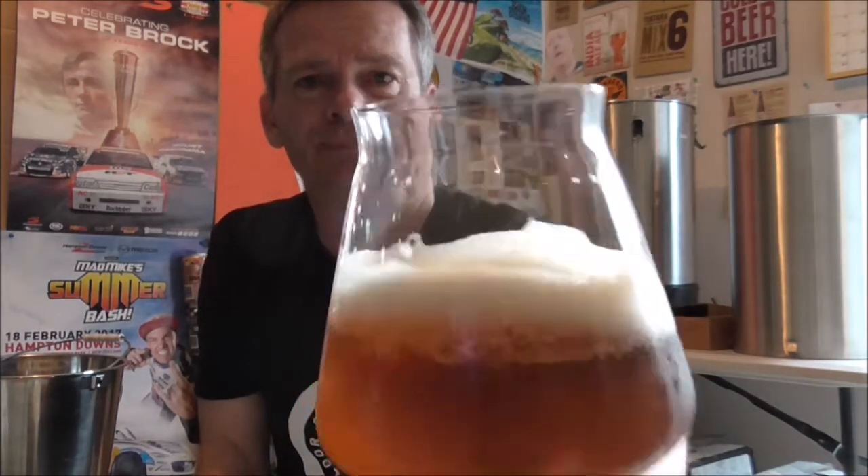It's clocking in at about five and a half percent and 43 IBUs. Cheers guys - I hope your impending weekend is not too far away.